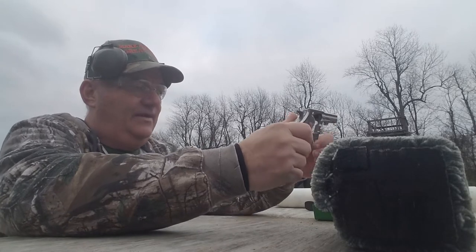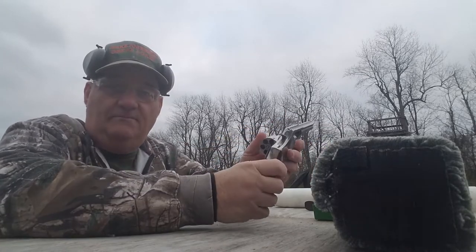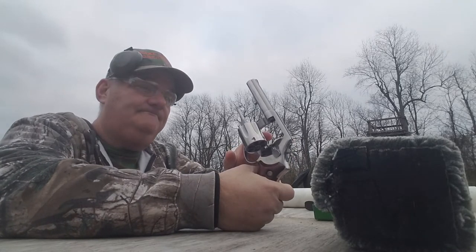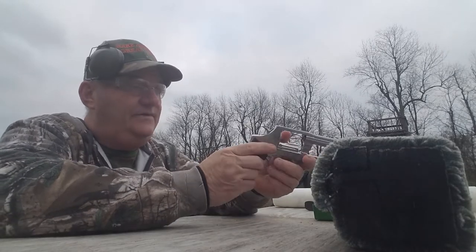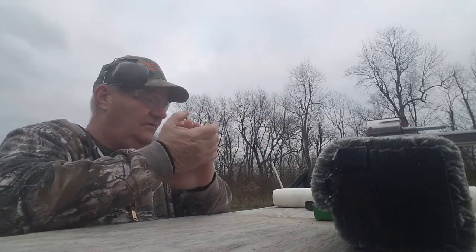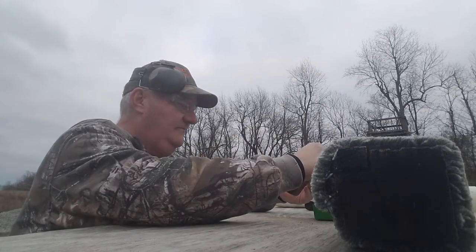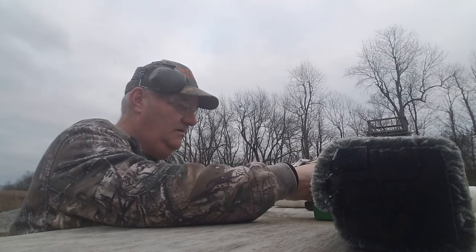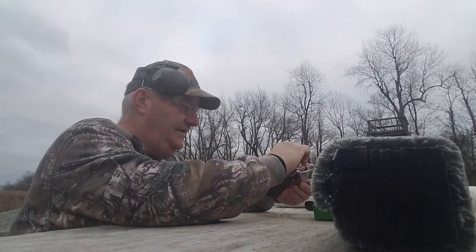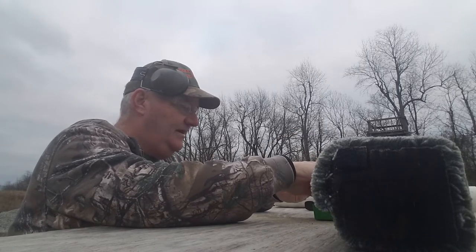I checked this one out and it seems to be in really good order. It doesn't have any roll-by, and it's got a good solid lock-up.